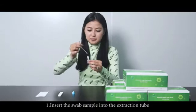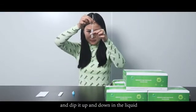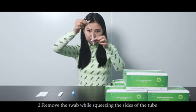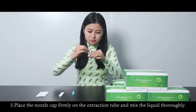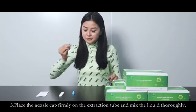Test performance. Step 1: Insert the swab sample into the extraction tube and dip it up and down in the liquid. Rotate the swab several times as you do this. Step 2: Remove the swab while squeezing the sides of the tube to squeeze the liquid out of the swab. Step 3: Place the nozzle cap firmly on the extraction tube and mix the liquid thoroughly.